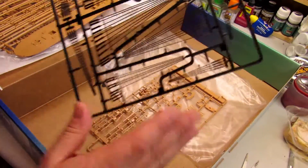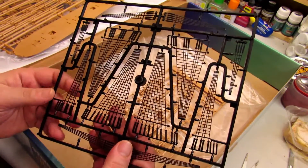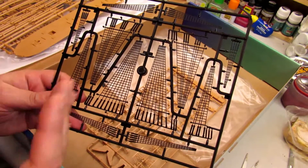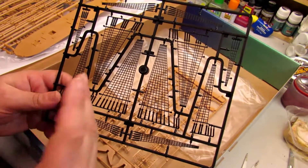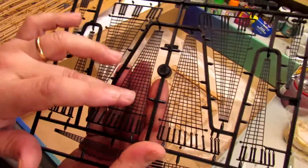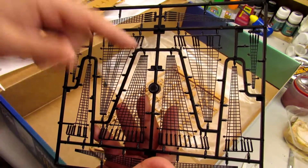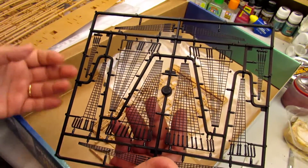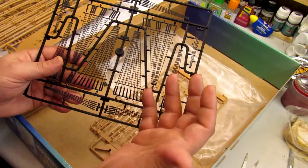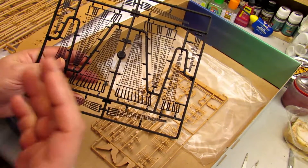This is the stair ropes — I don't know if that's what they're called, since I'm not an expert on ships at all. For me it's a new adventure; I've wanted to build a ship for many years. You got these rope pieces, and if you want, you can always cut and replace them with real rope. But if you don't have the skills yet, you can use what comes in the box.